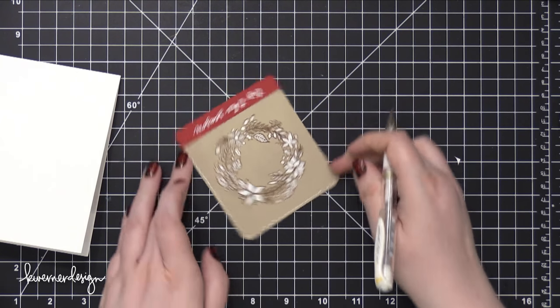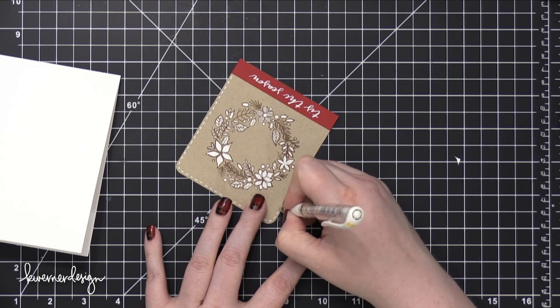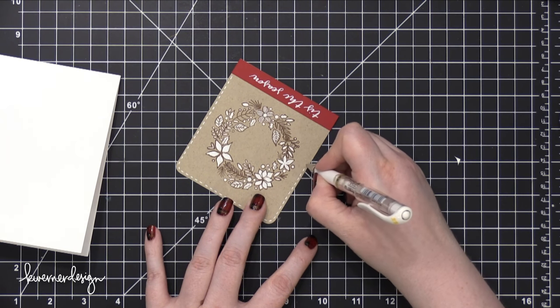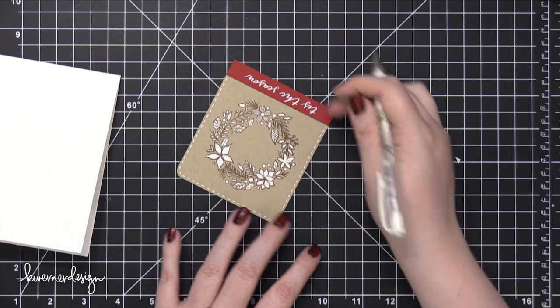I used that same white gel pen to add some dashed lines around the sides and top of that Neenah Desert Storm panel. This is just to bring in a little more of that white around the outer edges and make it look a little bit more finished.